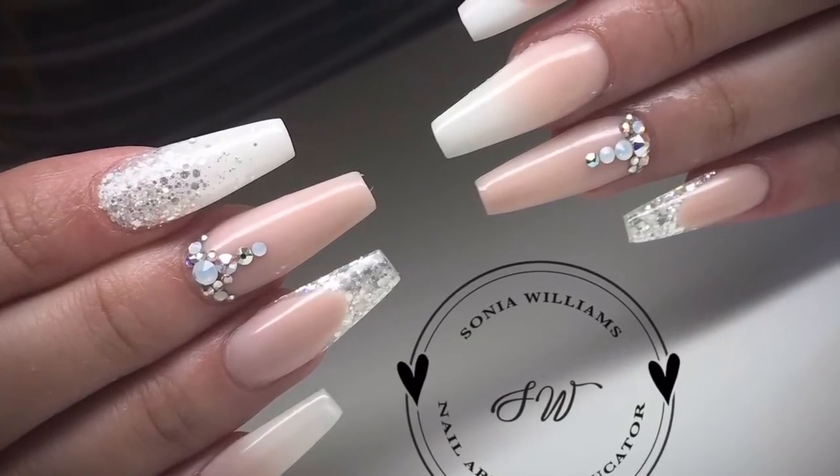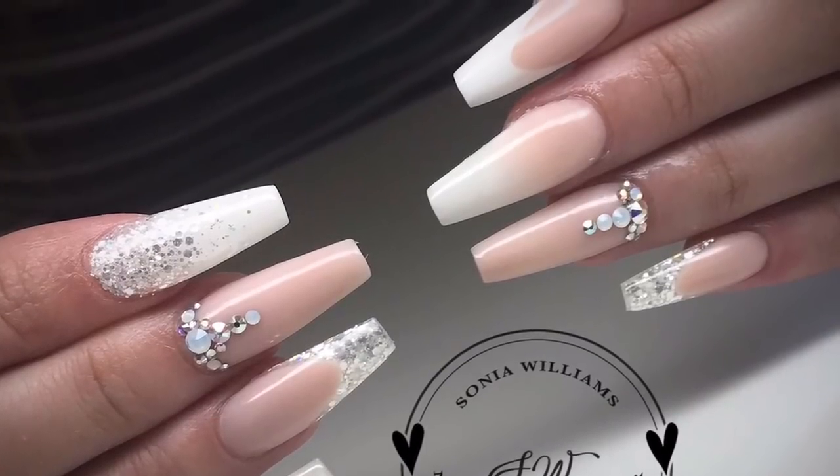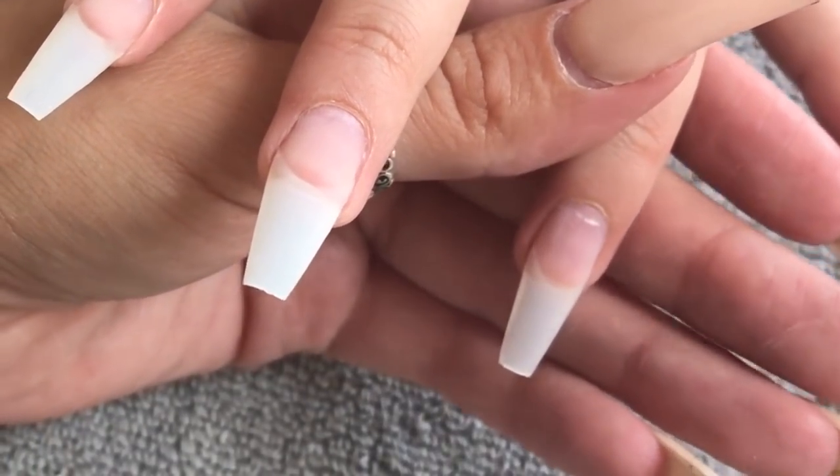Hey guys, I know it's been a minute since I uploaded to YouTube and I'm hoping to get back on it now. To start things off, I have got this gorgeous soft nude, white and silver set.